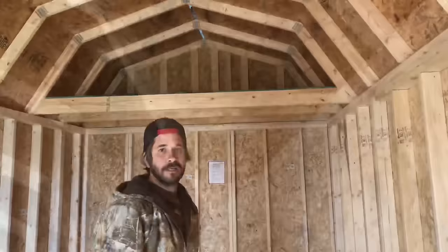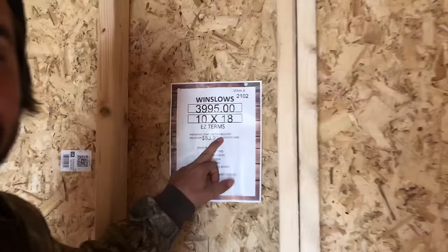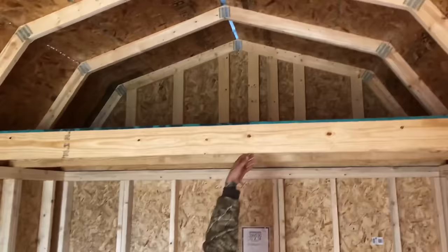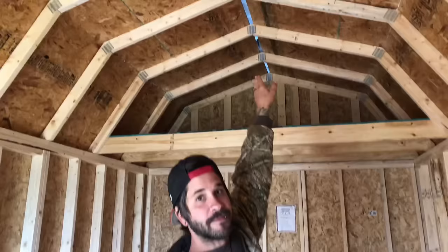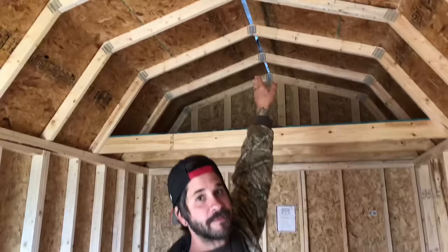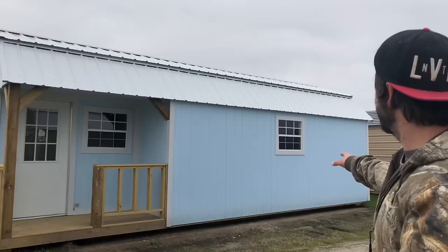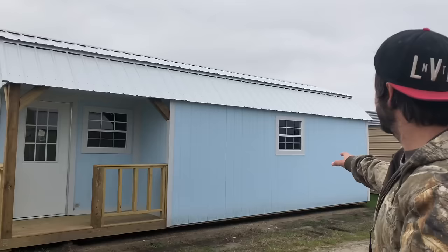Inside you get 16-inch on centers, which is great. The floor is not as sturdy, but they do use gorilla glue wood. Up in the rafters though, these are two by fours and they don't even stick on the whole way — they're only held in by one or two nails on each side, which is a little iffy. This one is $4,000 for a 10 by 18 — zero down, $83 a month for 84 months with approved credit.